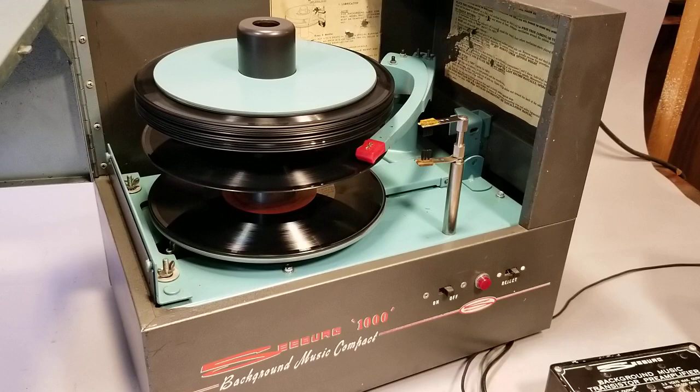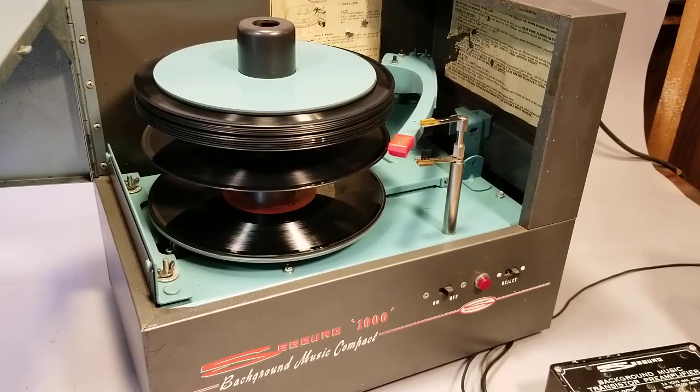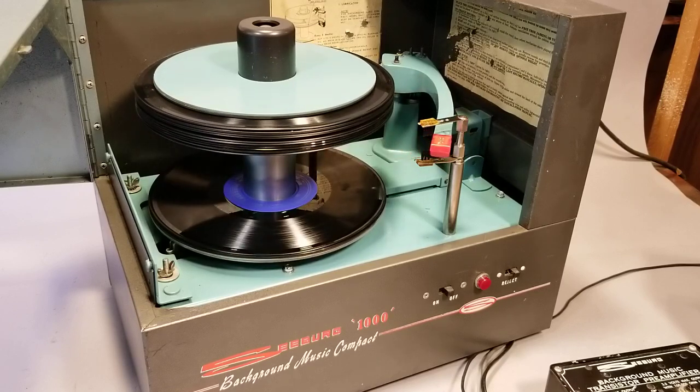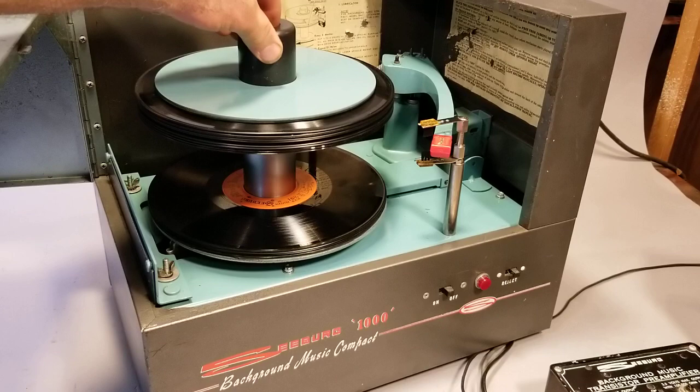And we can turn the player off. It doesn't respond immediately because it takes a full revolution to sense the off solenoid. There it's in the off position and drops the last record. We should be able to sequence the remaining records through here.